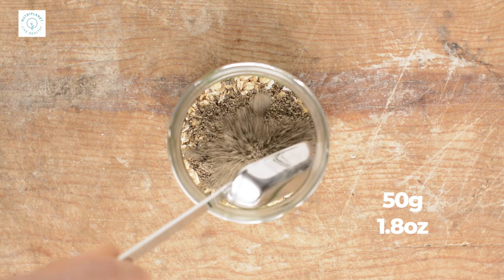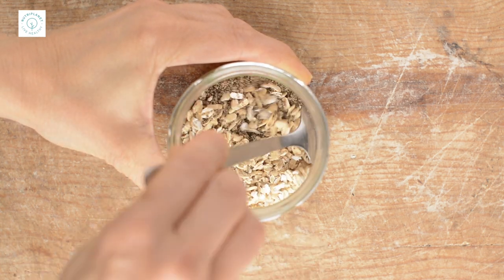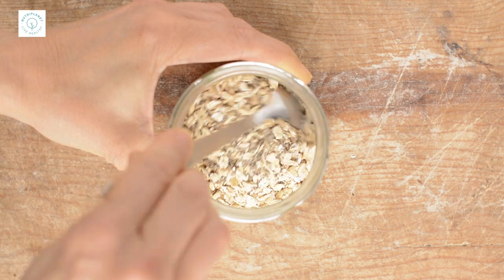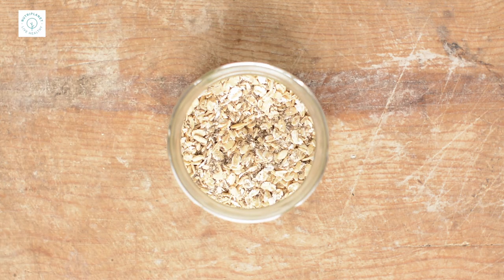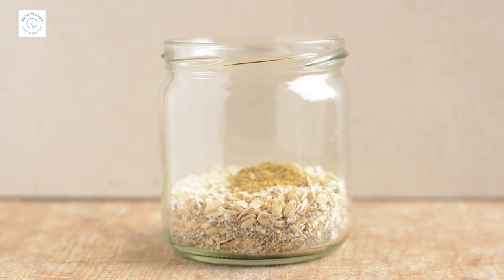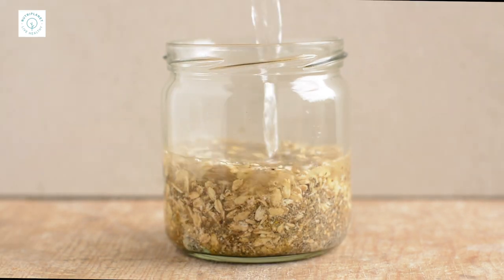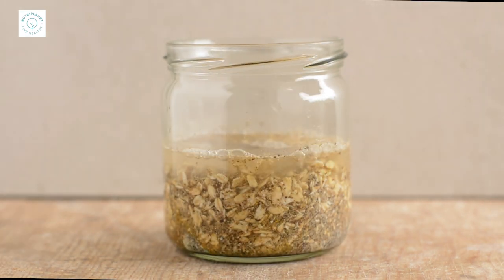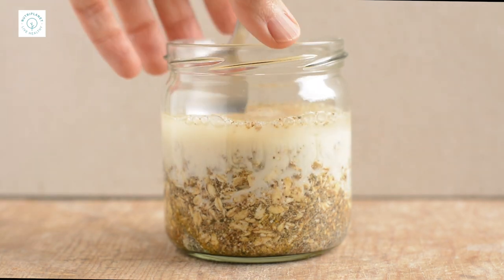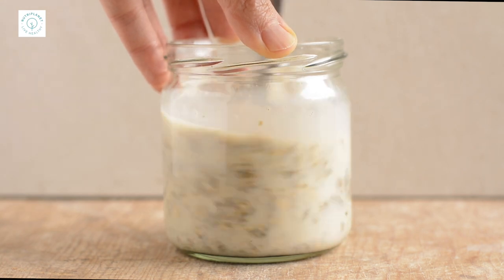Add one to two tablespoons of ground flax or chia, or a combo of both. Give it a stir. Next, add desired spices and boosters — you can learn all about those from the previous video on how to make balanced porridge. I used cinnamon, cardamom, cloves, turmeric and ginger here. Mix it up really well. Now add water and plant-based milk, or only one. Give it a good stir and keep adding liquid until the consistency is a bit runnier than you'd like the finished porridge to be.